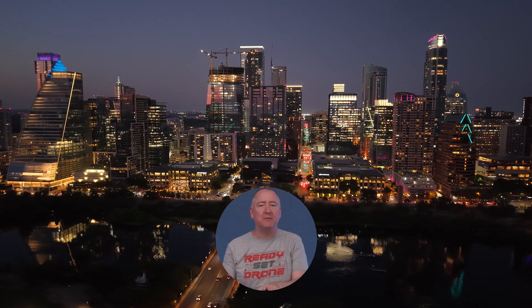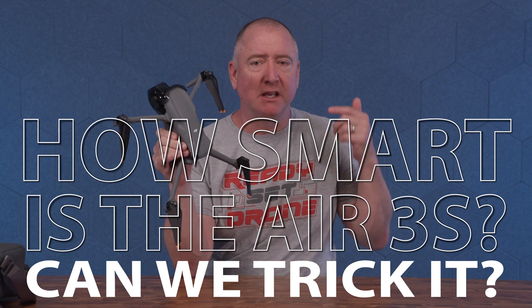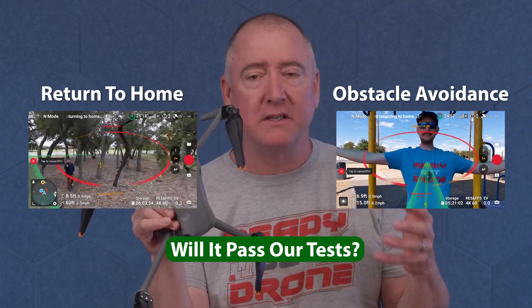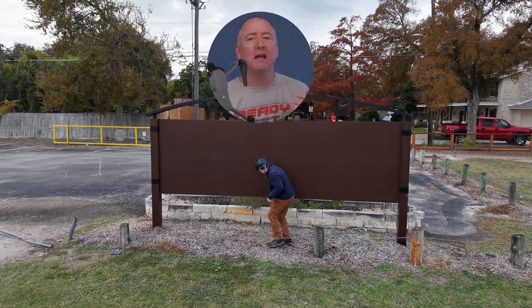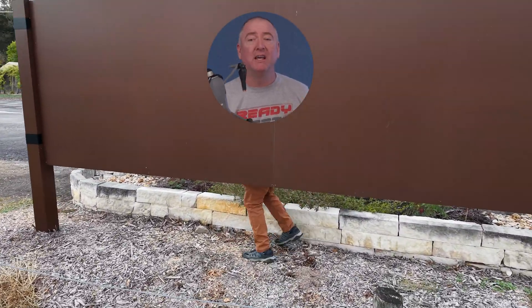Hey everybody, you're watching Ready, Set, Drone. If you've seen any of our videos about this drone, the DJI Air 3S, you know it's pretty amazing. So we decided to put it to the test and see how smart it is with two different videos. In this video, we'll be covering return to home and obstacle avoidance. In our other video coming out in a couple of weeks, we'll be doing in-depth tracking to see how well it can track and follow certain objects and see if we can trick it.